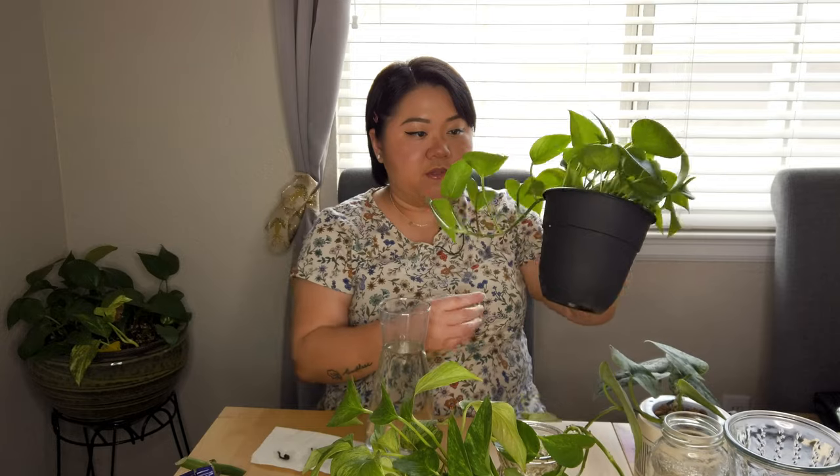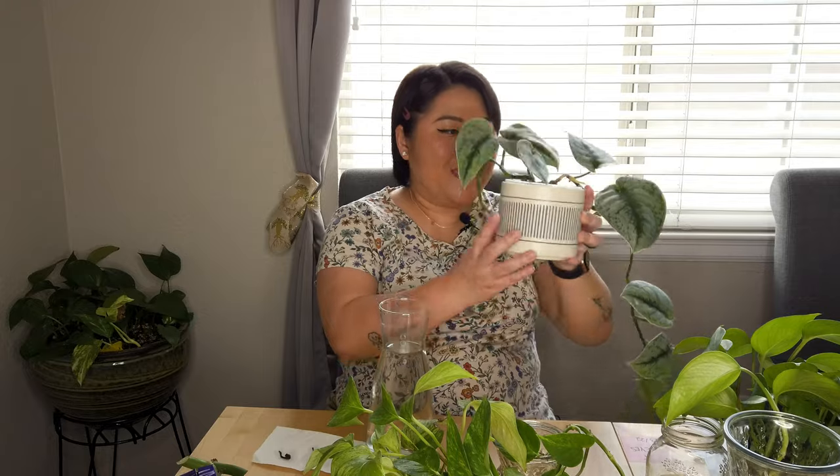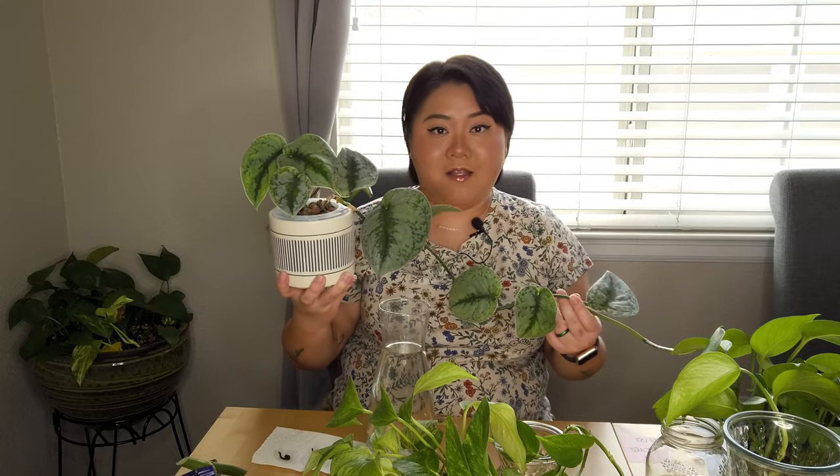So what we're gonna do today: we are gonna propagate the monstera, I have my marble queen pothos, and I also have my regular golden pothos. The other plant we're gonna be propagating is my pride and joy. I also forgot — I finally got the rooting powder! I don't know why I've been waiting so long to get it, but I finally did, so love that for me and my plants.